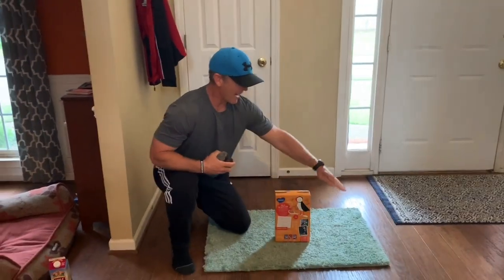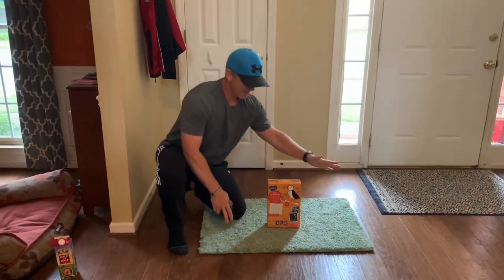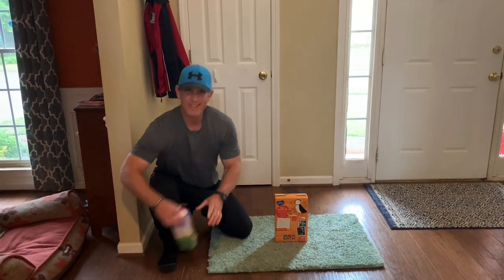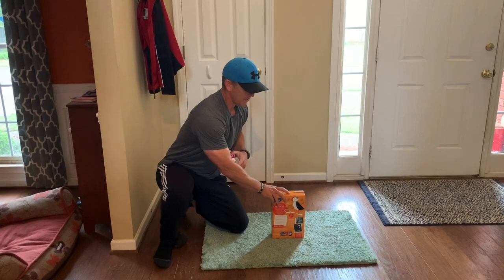Now in this game I use a bath mat. You could also use a towel, beach towel, or some kind of blanket, but I like a bath mat for its size. And you need one object as a target. You can use a cereal box as a bigger target, or an old smaller milk container for a smaller target. Today we're going to use a cereal box.